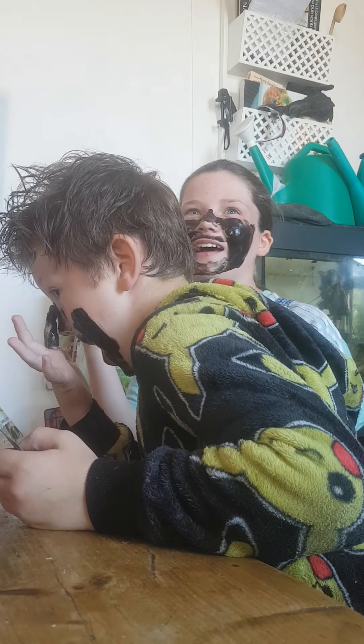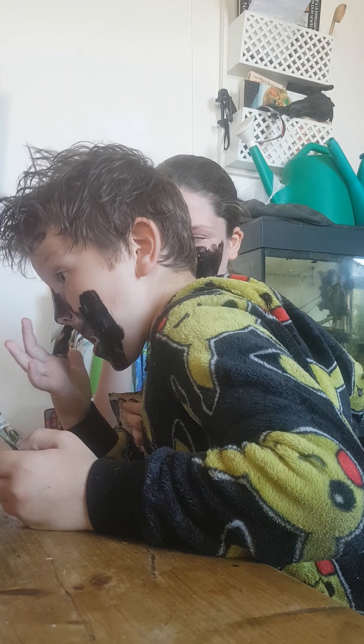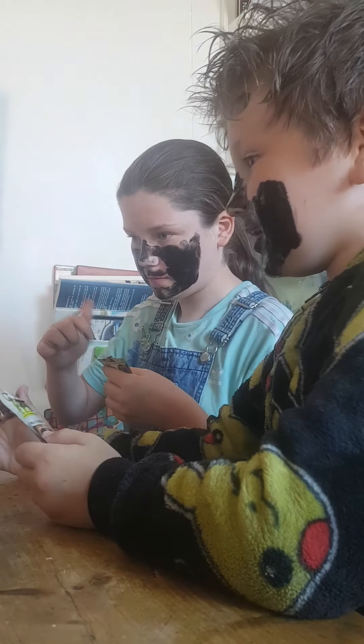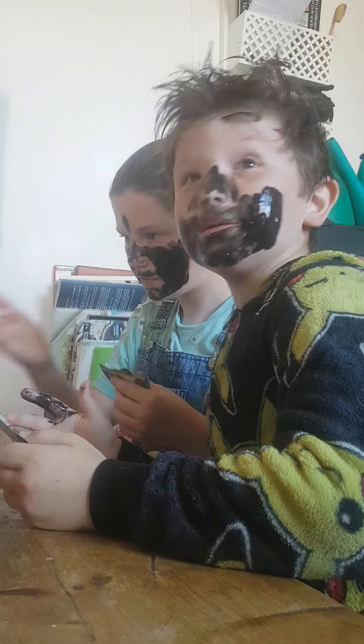Do we have any cucumber to put on our eyes? I don't want cucumber. All I need to do is put it on my eyes. I can't see you Lily. Right, I think I'm done. I'm done.